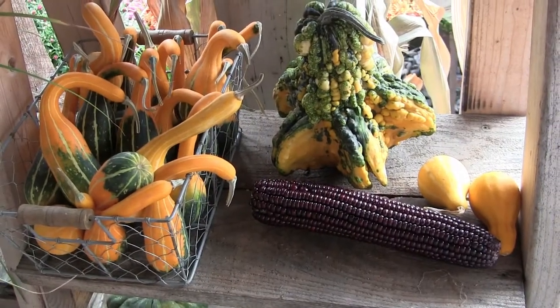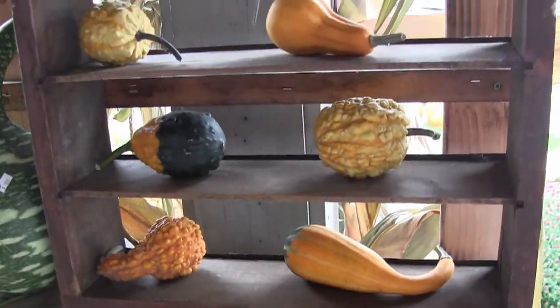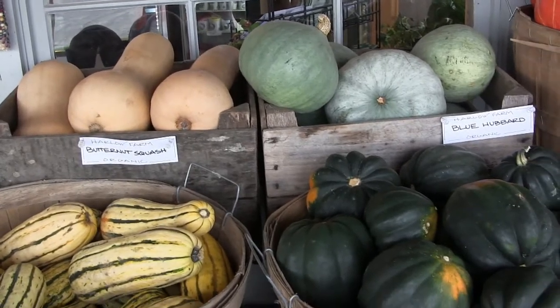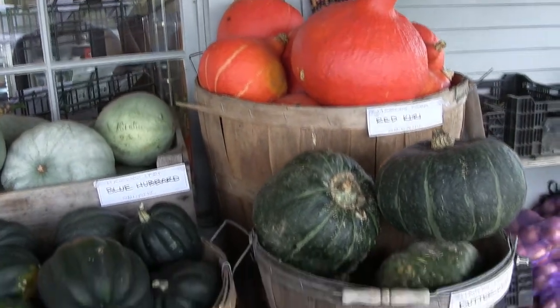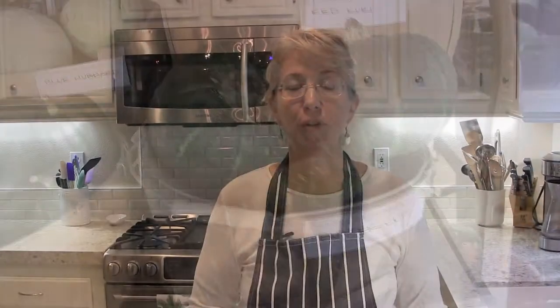There are so many squashes available. Here's some video I shot at a roadside farm on my vacation in Vermont a few months ago — there were just so many squashes, some crazy-looking ones I didn't even recognize. These here are more familiar ones, like red curry squash on top and kabocha squash below. I highly recommend those if you can get your hands on them.